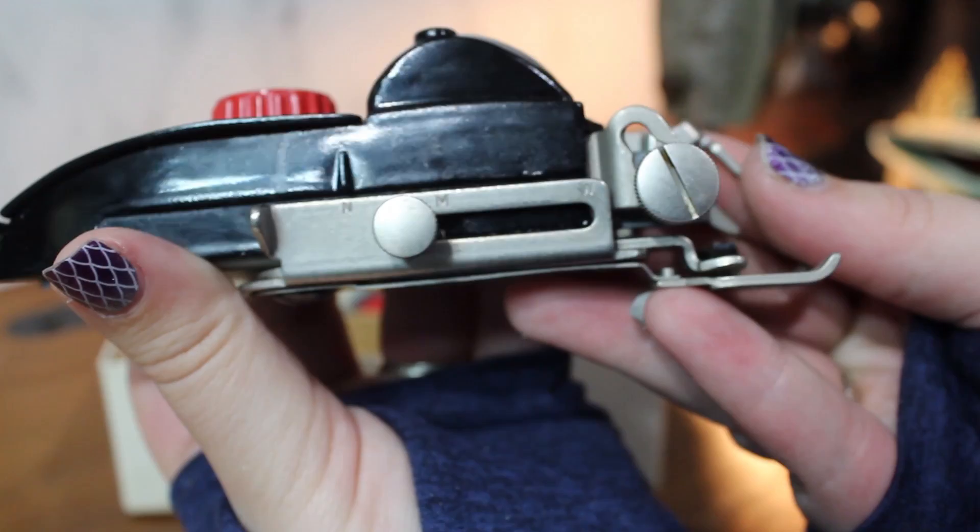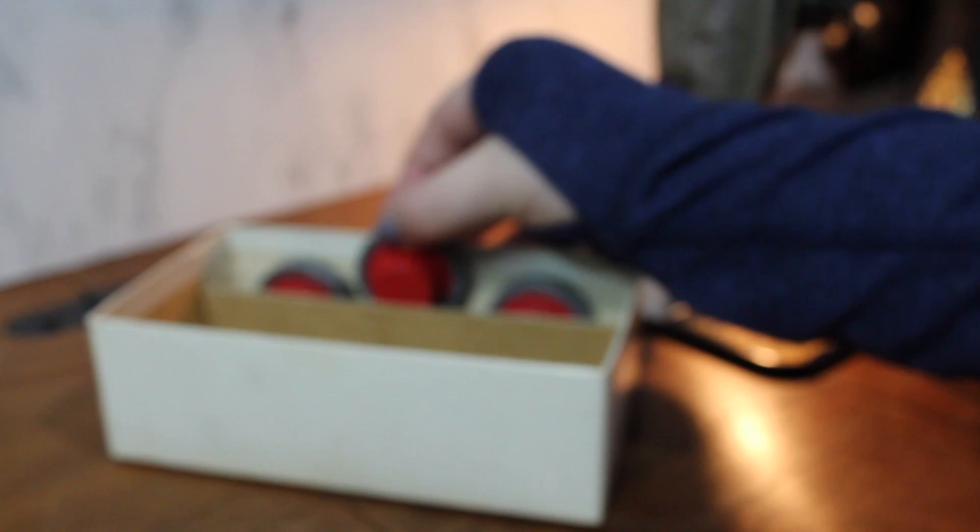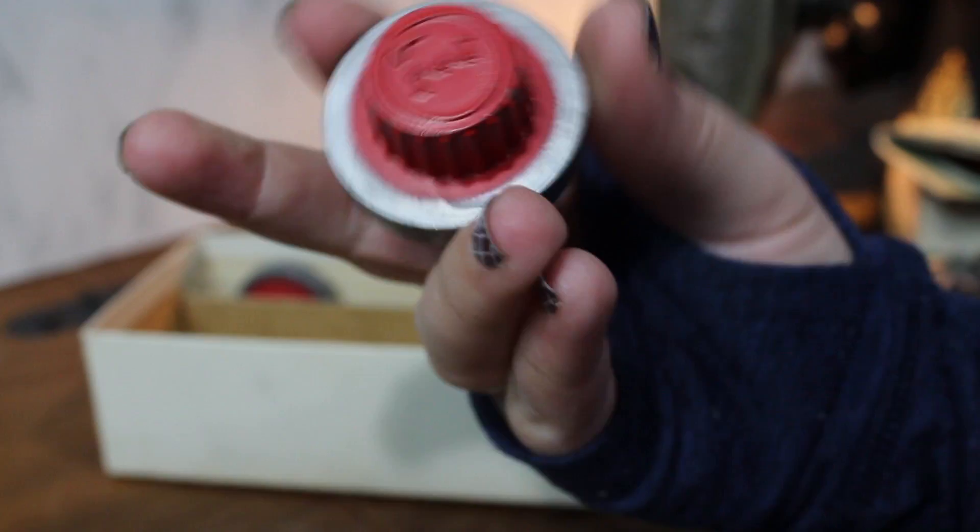I was so excited to unbox this one. I picked it up at the thrift store for $30 Canadian — a great score. It came with a zig zagger and 4 stitch patterns. You can buy more stitch patterns separately, so I'll definitely be hunting for those.